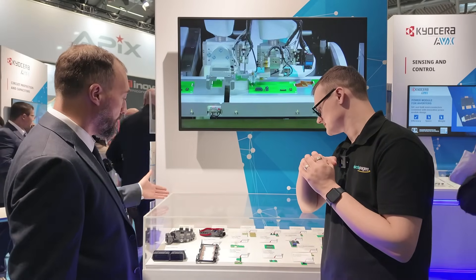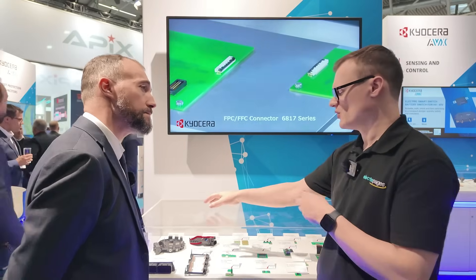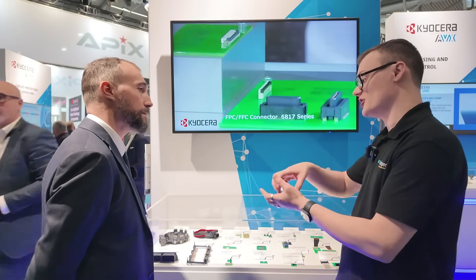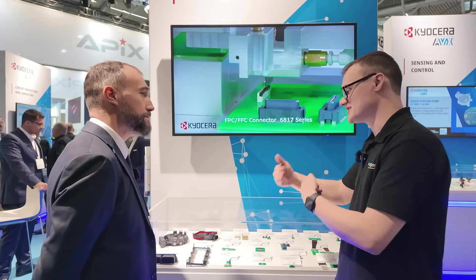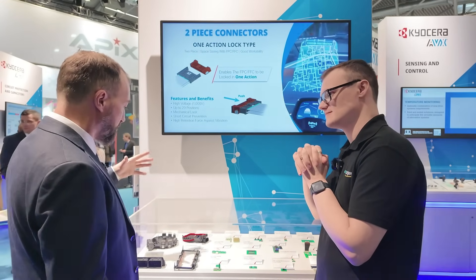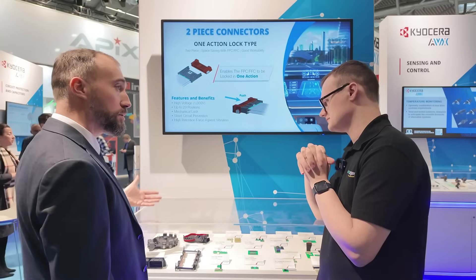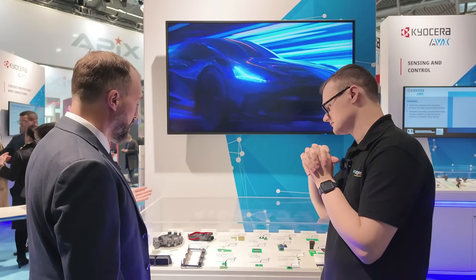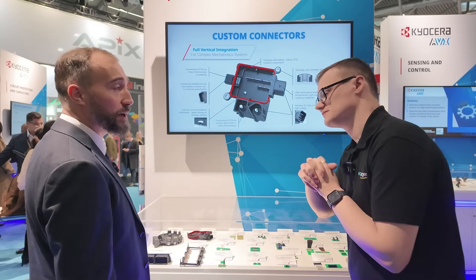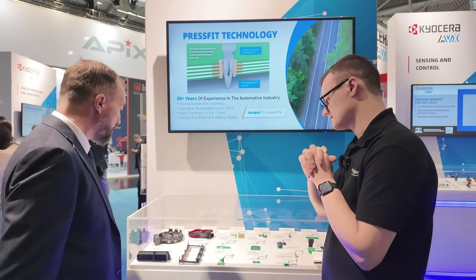Kyocera AVX offers a wide range of blade thicknesses covering basically the overall range of automotive connectors. When mating everything at the factory you can apply very particular forces, so you know if it was pressed incorrectly — it's not meant to be replaced because the more pins you have the higher force you need. There's a learning curve for customers moving from SMD or through-hole to PressFit, but especially on the German market this technology has been adopted for 20 to 25 years. Kyocera AVX has been a key player with our own PressFit design called Baripin, which has shown higher reliability over time.